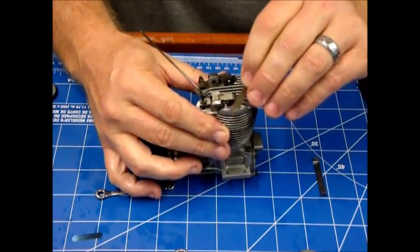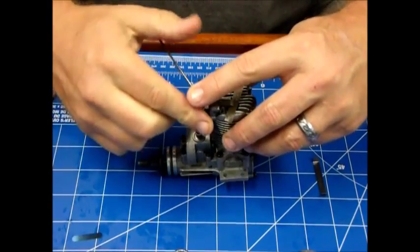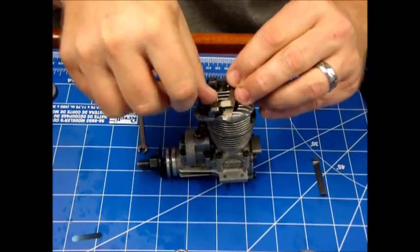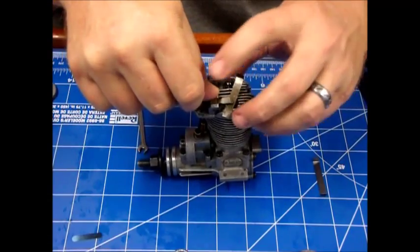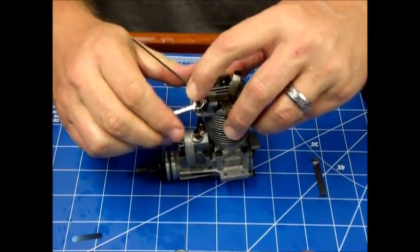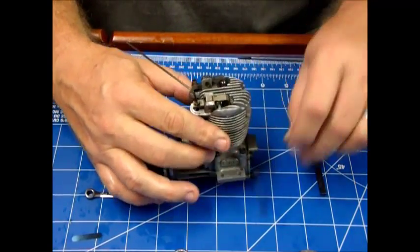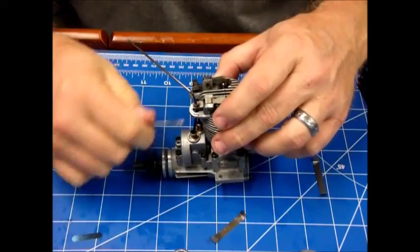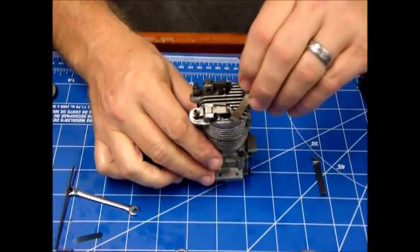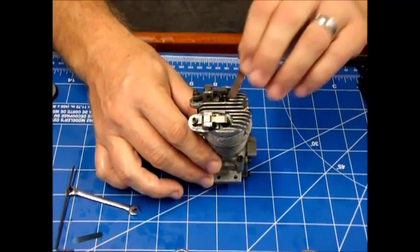I'm just a little bit more than nipping that, so that's a little bit too tight. About there — there we go, just nipping that now, just a little bit of tension there. So we've got go... and no-go.